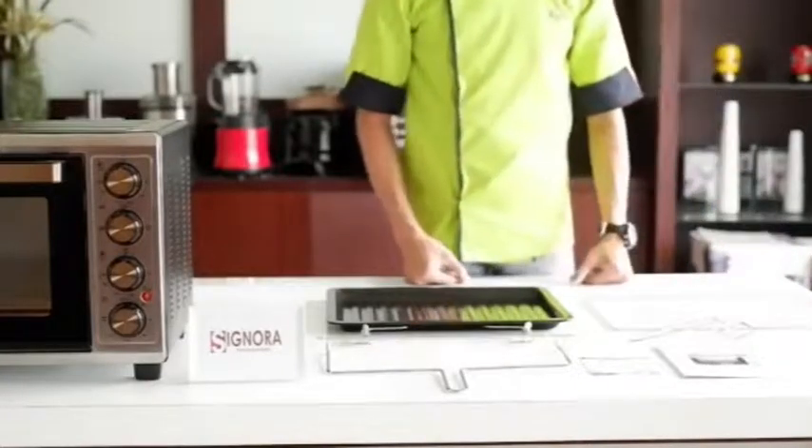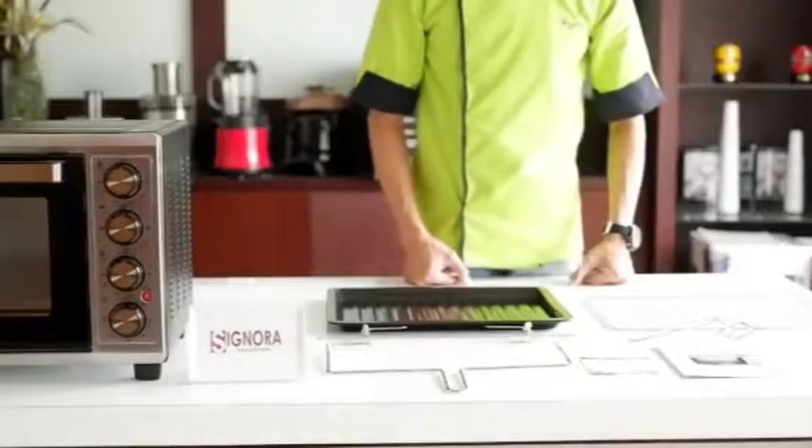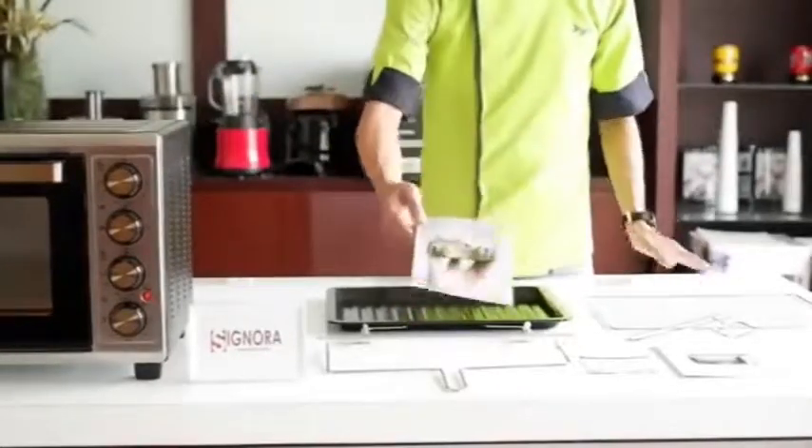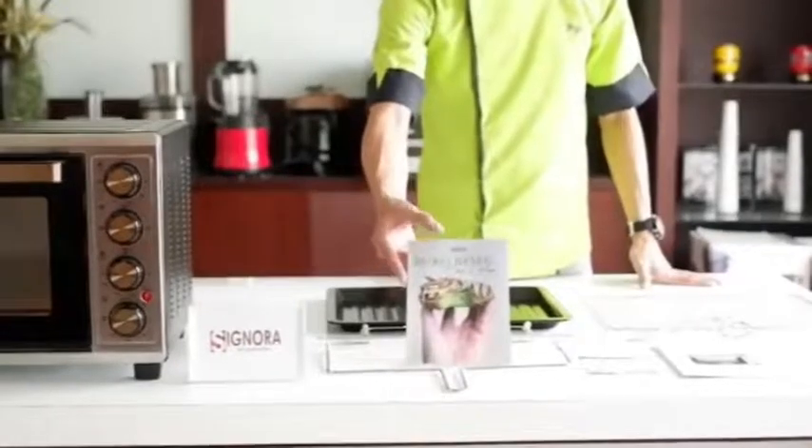Selain itu, untuk memudahkan Bapak Ibu semua dalam proses baking, kita juga akan memberikan satu buah buku resep dari Sigmora.